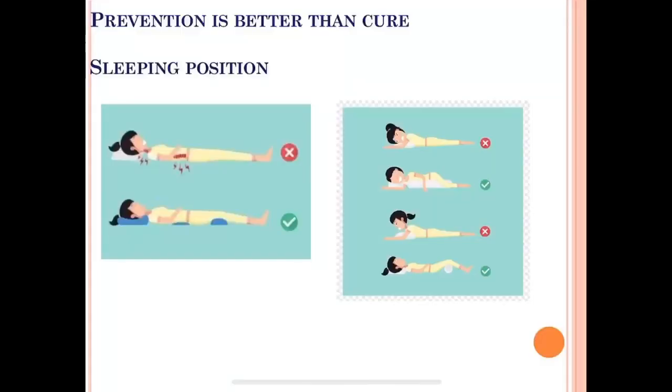These are some prevention tips you can use in day-to-day life, including advice on sleeping position.